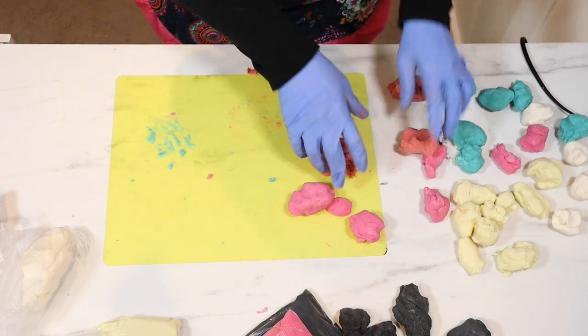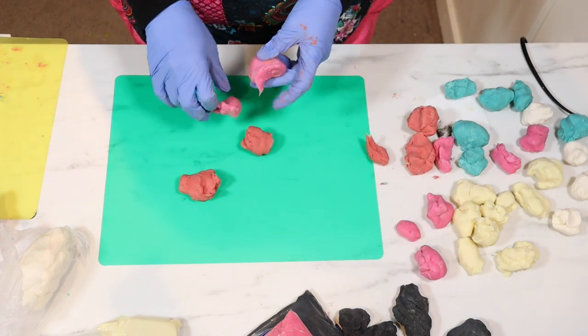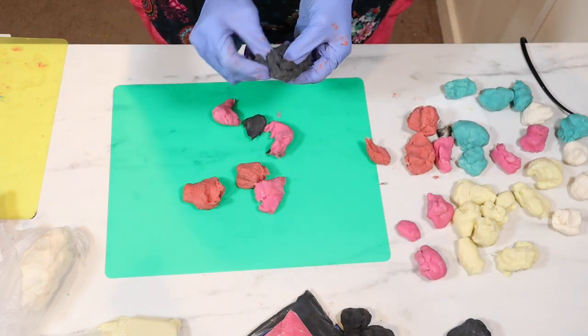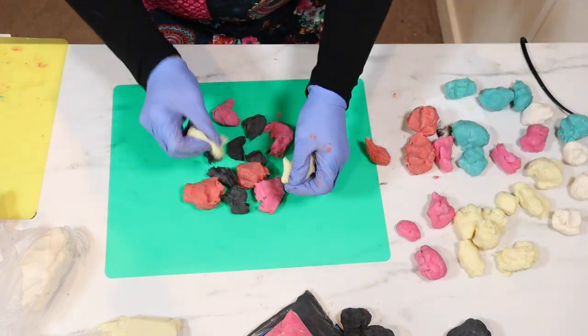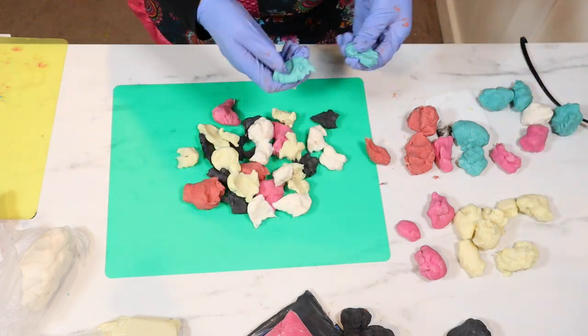I have a little bit of red that I'm working on here. I've cleaned off my mat and I'm just piecing all the colors together and going to try to smoosh and roll them. This is where I'm just trying to piece out my dough and get all the colors kind of randomly put in there.